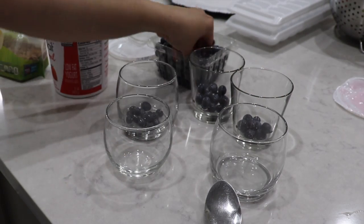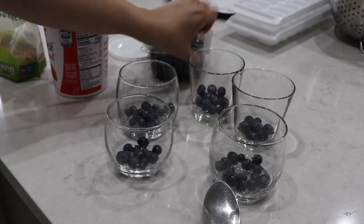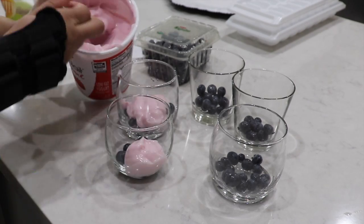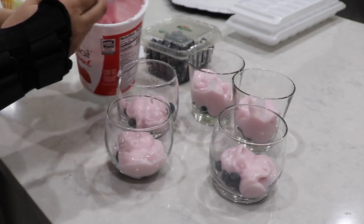One more super easy idea you can do for brunch is little yogurt parfaits. I love this because it's really simple to make and yummy, and I think it just has those Easter colors. I did blueberries at the bottom, some strawberry yogurt, and then granola on top — and that's it.